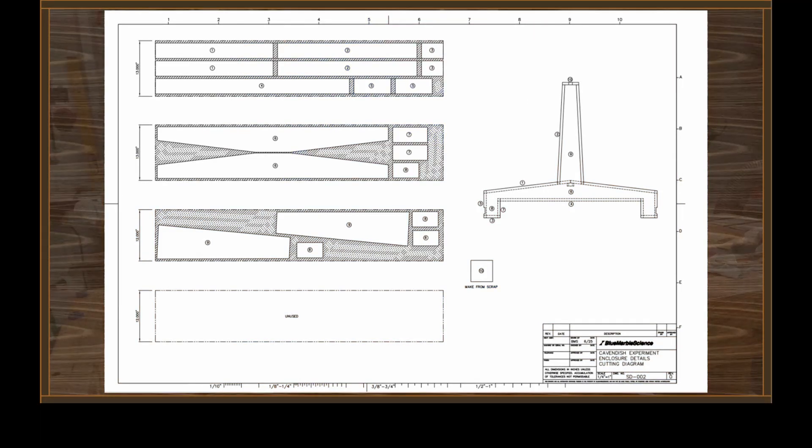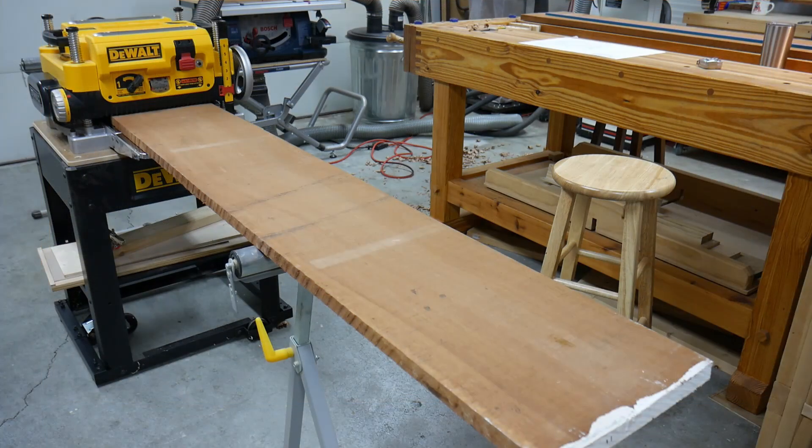So with a nice straight edge planed on three of the four boards, I decided I would just leave them the full width and run them through the thickness planer. But before I did that I wanted to make a quick sketch and make sure the pieces would fit on these three boards, and as you can see it's no problem. I changed my mind — I think I'm going to go ahead and thickness all three of these while they're still the full width. The planer can handle it, so why not?